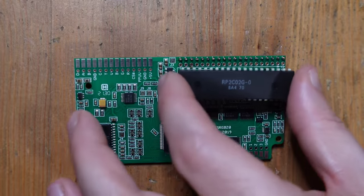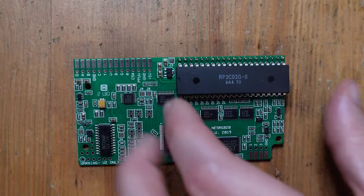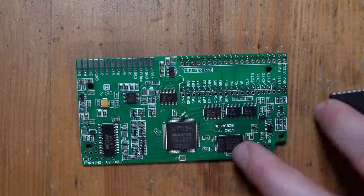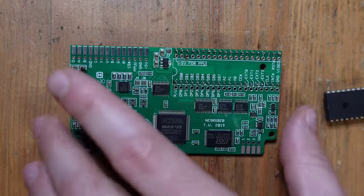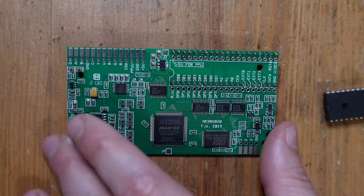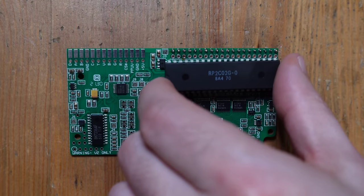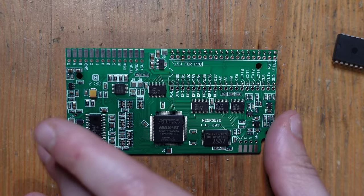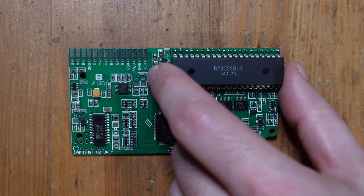Now we're going to take the PPU and install it into this set of vias on the NES RGB board. You'll notice when you just place it in, it's very seriously crooked to the side. The reason is that these pins are a little too high. Some might ask why not install a socket — and you certainly can with other NES versions — but with the front loader, adding a socket makes the whole thing too tall and the NES won't fit inside the shell. So for the front loader, you have to solder the chip directly to the NES RGB.